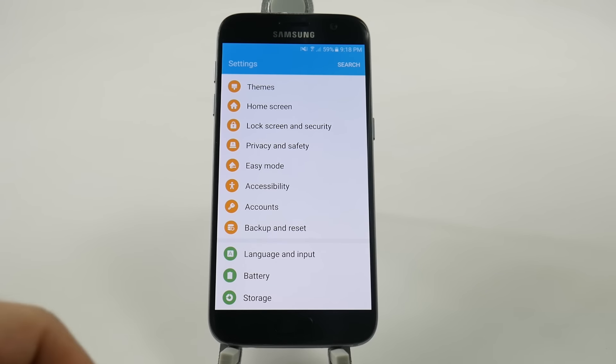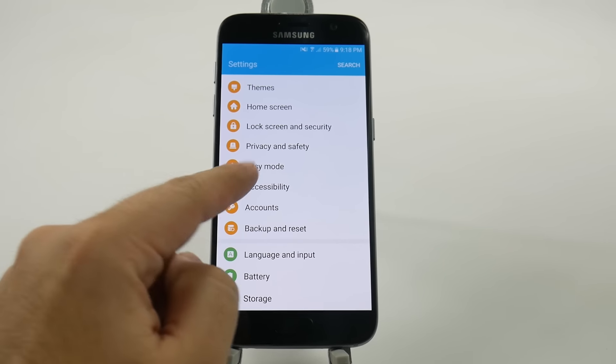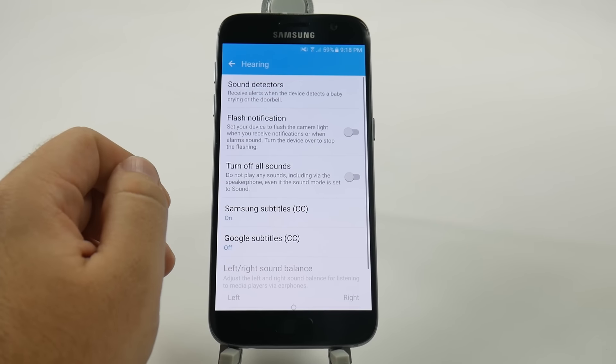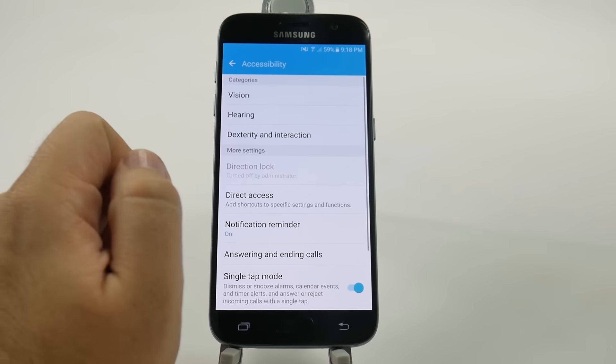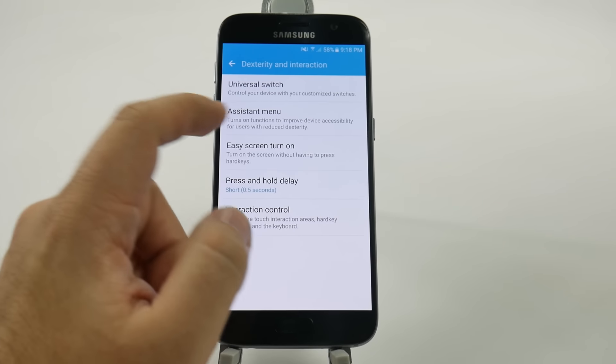This has to deal with the sensors right at the top, and for you to hover over it to turn the screen on when your screen is off. You can go into Dexterity and Interaction and then go to Easy Screen Turn On.